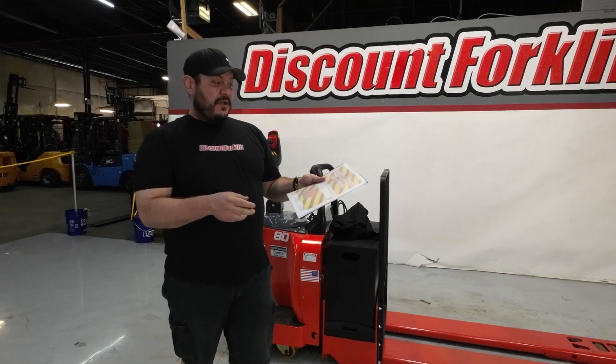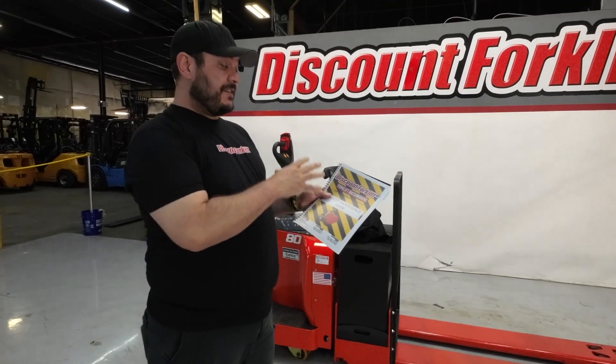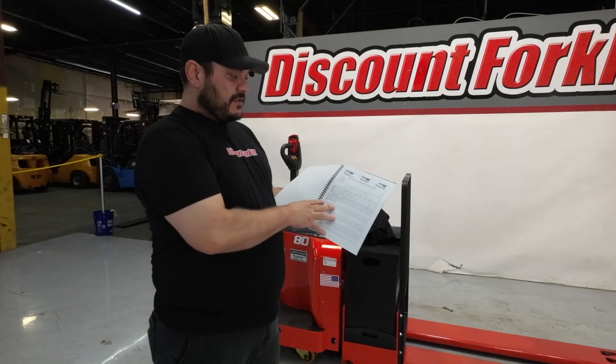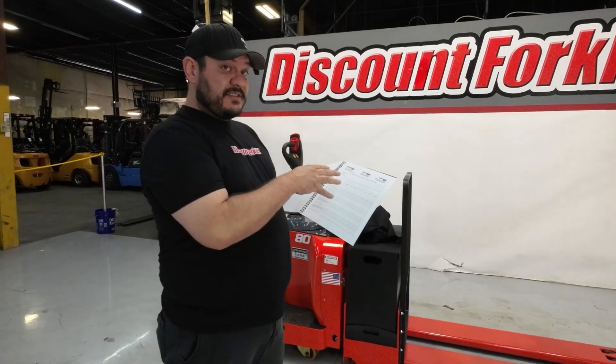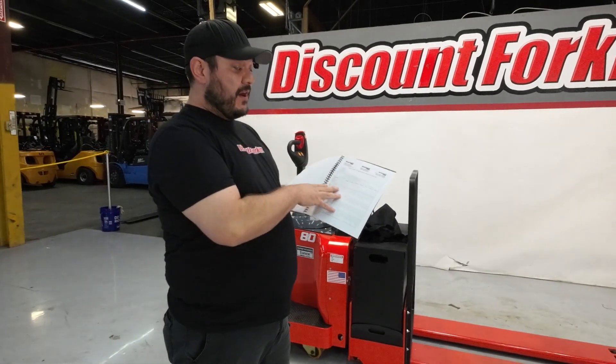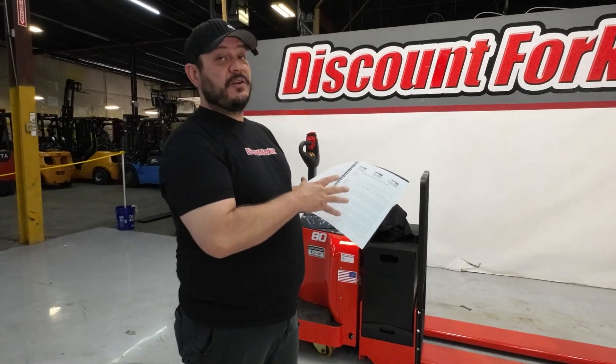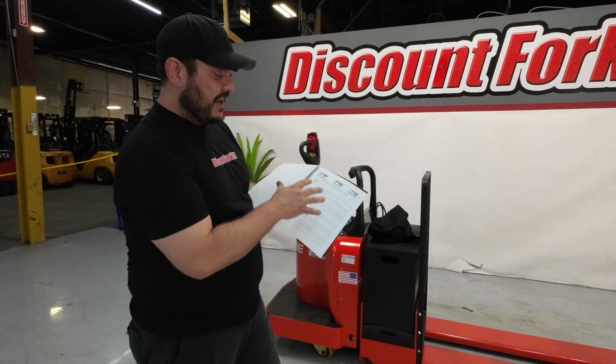This is your little maintenance guide. What you're going to get in this are little tips and tricks to keep this thing going. Right here is your most important — your daily, your six-week, and 12-month check-off list. You can make copies, put this in a file, and keep going with this, and you'll know where your maintenance is at and where your lift stands.